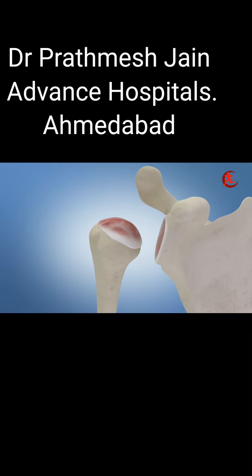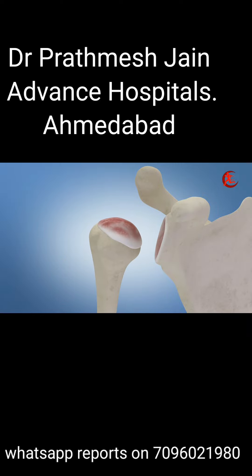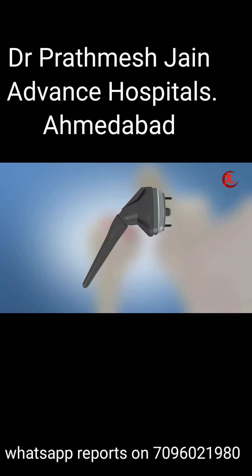A series of specialized instruments come into play. They are employed to shape the socket to precisely match the implant that will be securely affixed to the bone. The size of this implant is customized to each patient's unique anatomy.